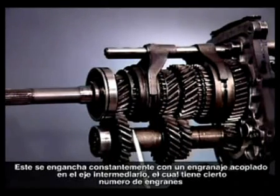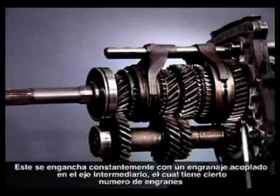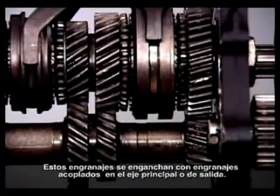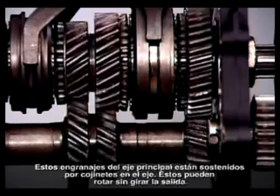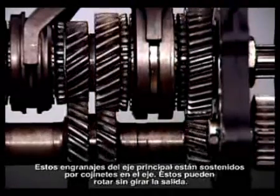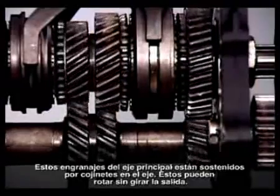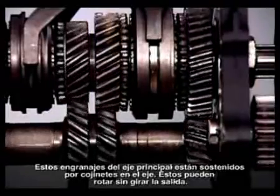The main drive gear meshes constantly with a mating gear on a counter shaft, which has a number of gears formed on it. These gears mesh with mating gears on the main shaft, or output shaft. These main shaft gears are supported by bearings on the shaft, and can rotate without turning the output.